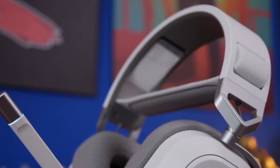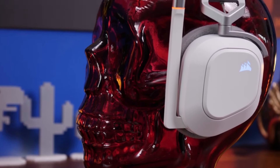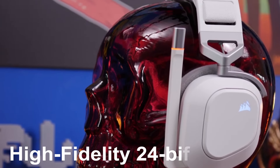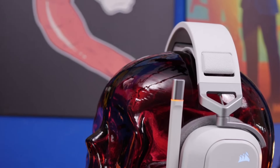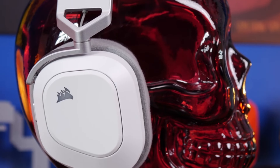That's twice the range of typical gaming headsets. But it doesn't stop there. The sound quality is phenomenal, thanks to the high-fidelity 24-bit 96 kHz audio support. So whether you're gaming, streaming, or just jamming out, you'll experience audio like never before.